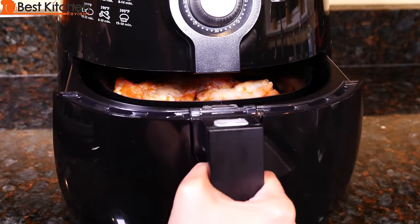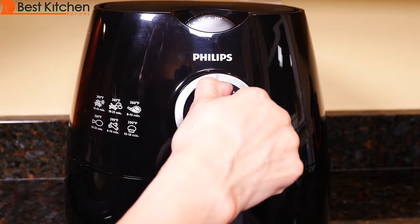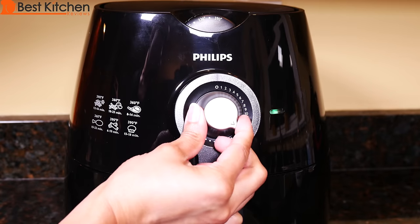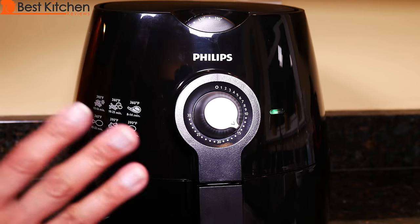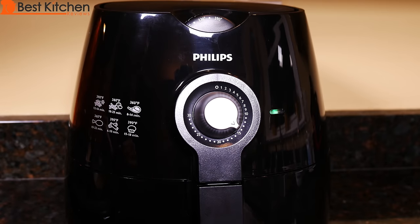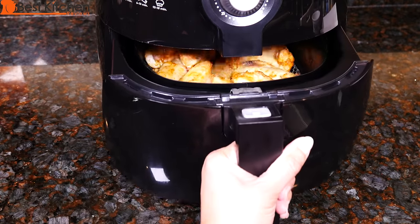This is about 11 chicken wings. Slide the basket back into the unit. We'll turn the timer on for 15 minutes. We'll shake the chicken halfway through the cooking time. It's been about seven minutes.